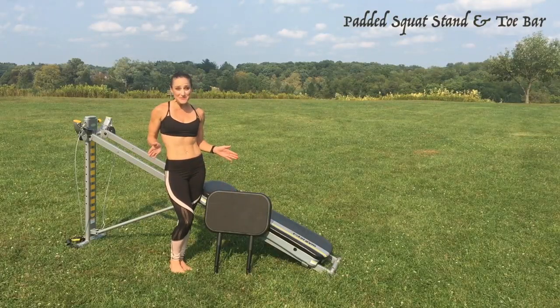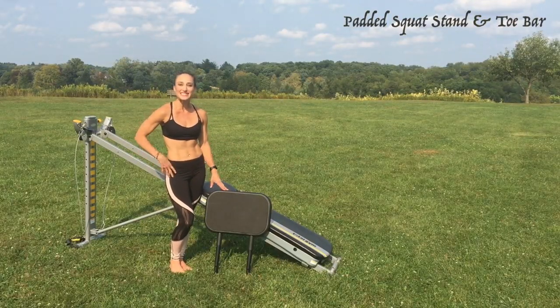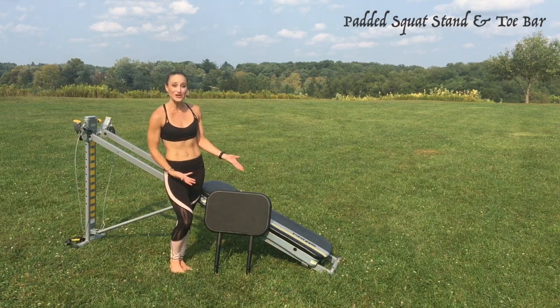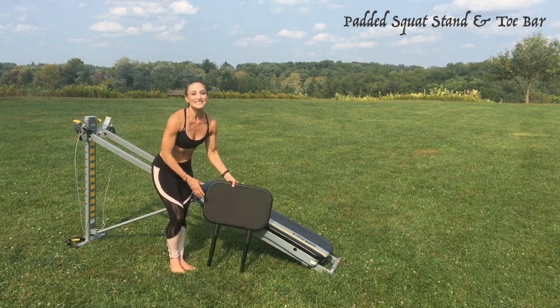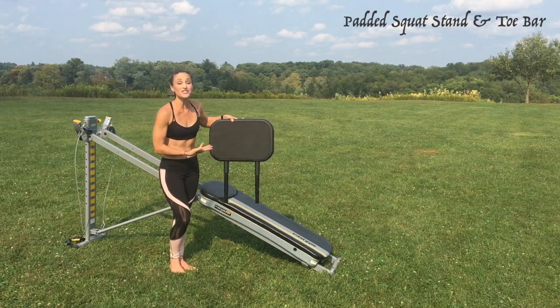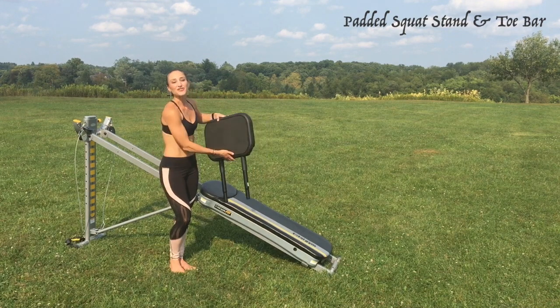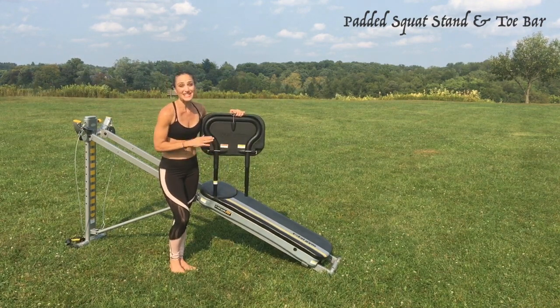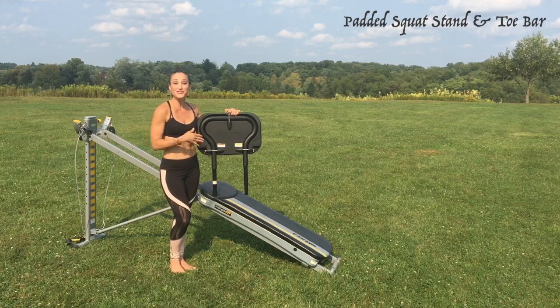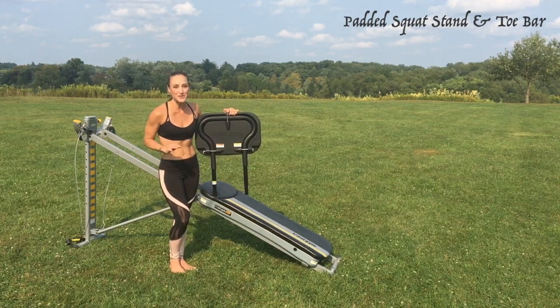Slim and tone your legs, define your upper body physique, and strengthen your core with a few total body exercises utilizing the padded squat stand and toe bar on your Total Gym. This accessory offers a larger surface area to comfortably place your feet on and work in different angles of the legs. The unique design offers a two-for-one product so you can quickly transform it into the toe bar setting to perform specific exercises that work your entire body.